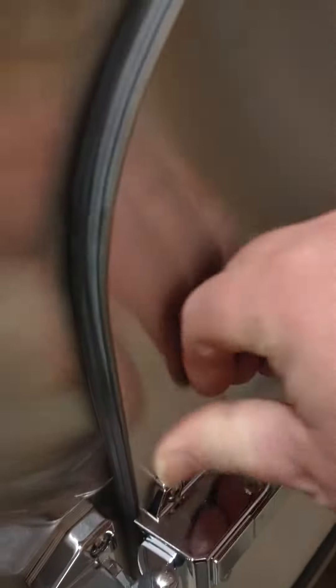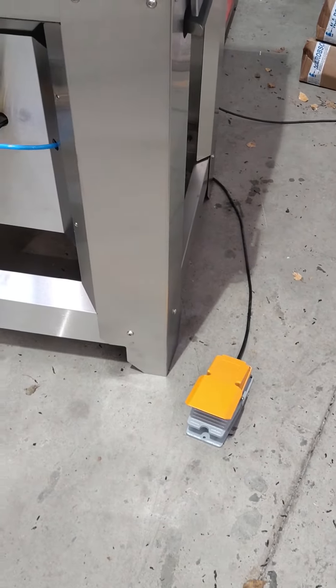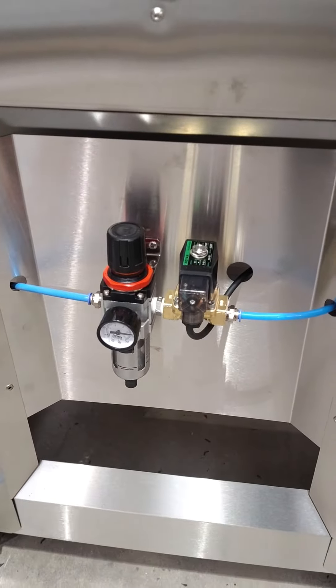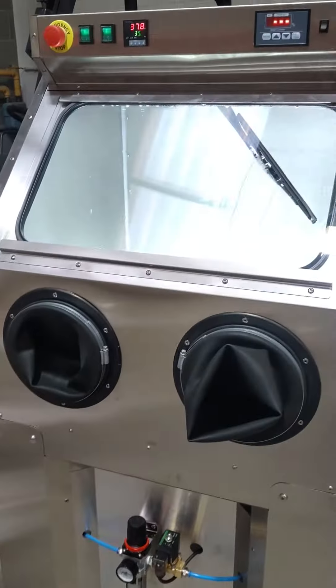Slam shut door latch, all operated by a foot pedal — so simple to operate, you press the pedal and everything comes to life. We've got air pressure regulation on the front of the machine so you can adjust the pressure for the ability to clean.